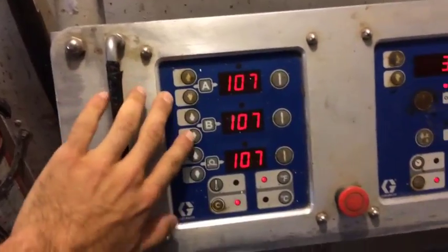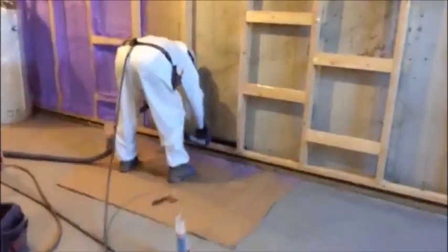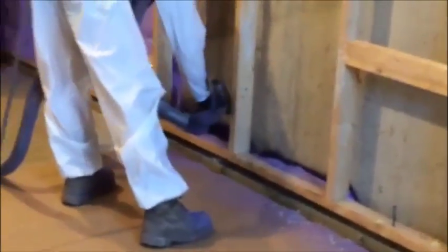Here we're going inside. We're quickly checking the settings. My guy's going to turn things up or down just to cool things off or warm things up so the foam spray is smoother. So here we go.